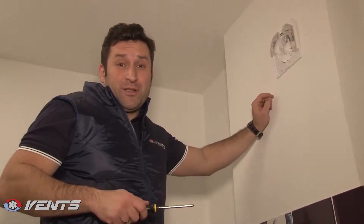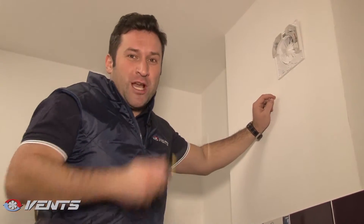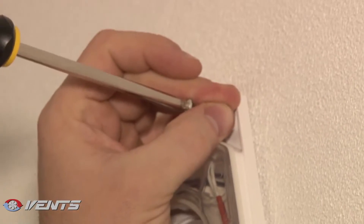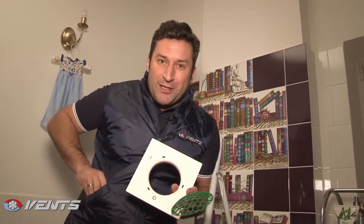But we are not ready yet. Of course, your fan must be secured to the wall. To finish with, we install a front panel with a replaceable grill. The grill is easy to remove and wash with running water. Remember, if you decide to replace tiles in your bathroom, Vance offers you grills of various color modifications.